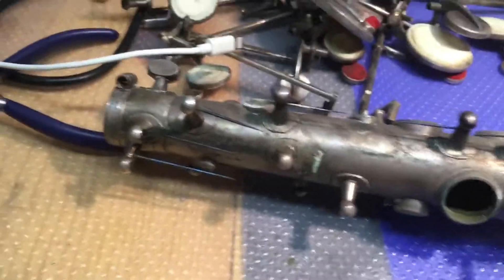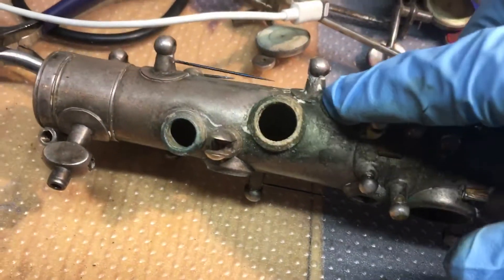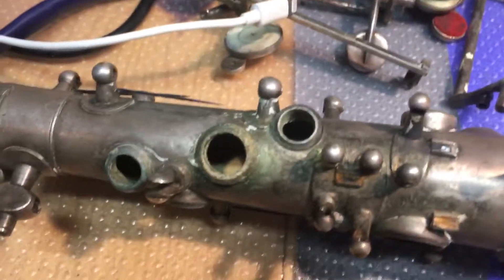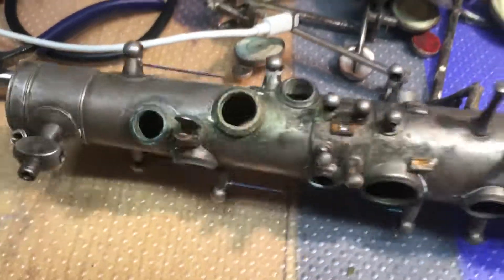They're interesting little things. It doesn't have a front F, which is a little thing. But this is the thing that I found most interesting - that's the D right there. They have all these soldered-on tone holes and I'm going to check them all with a leak light just to make sure that they're all still intact.